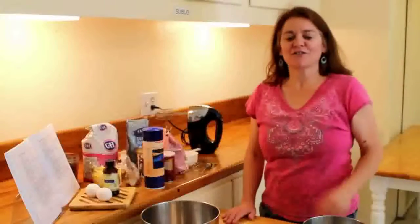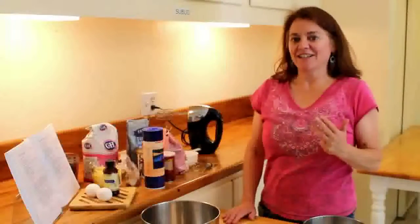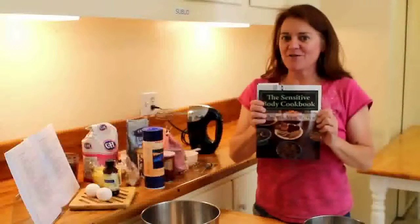We are going to make chocolate chip cookies gluten-free, soy-free, citrus-free, and lactose-free. They're on page 103 of my Sensitive Body Cookbook, which you can find on Amazon.